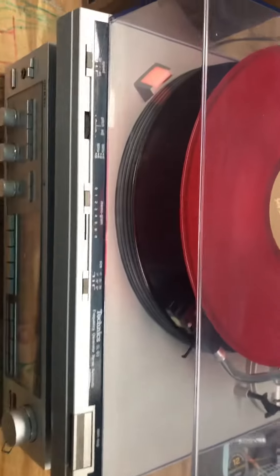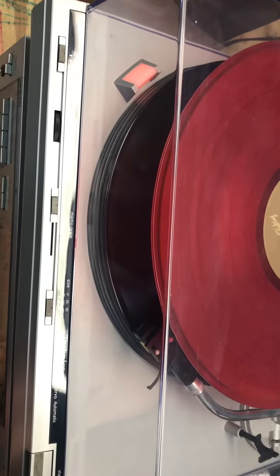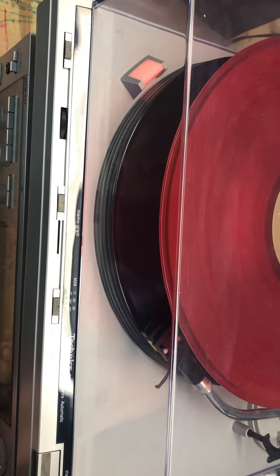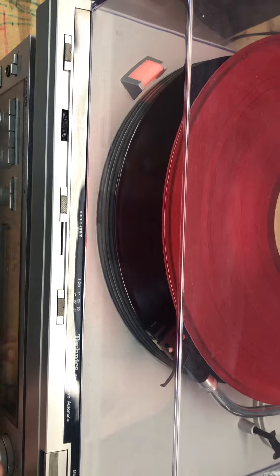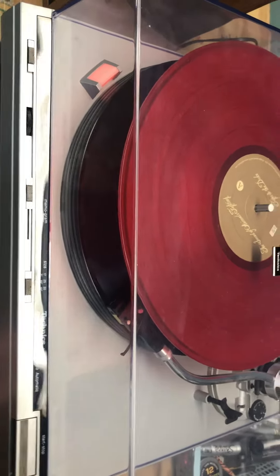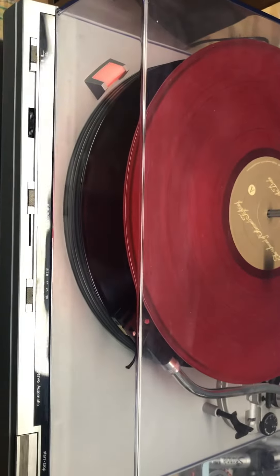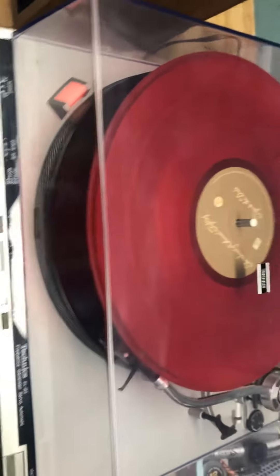The first record pops down properly, so let's stop — and it should cycle to the next record.